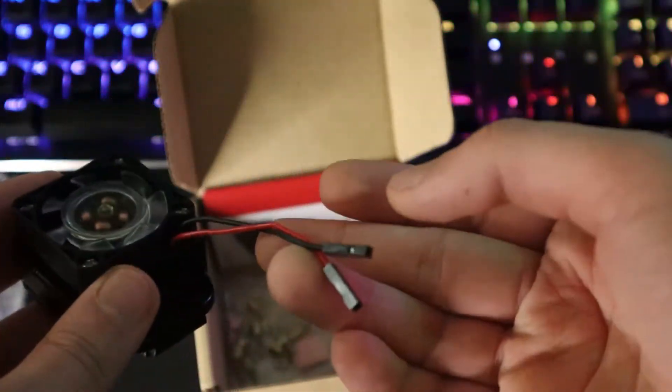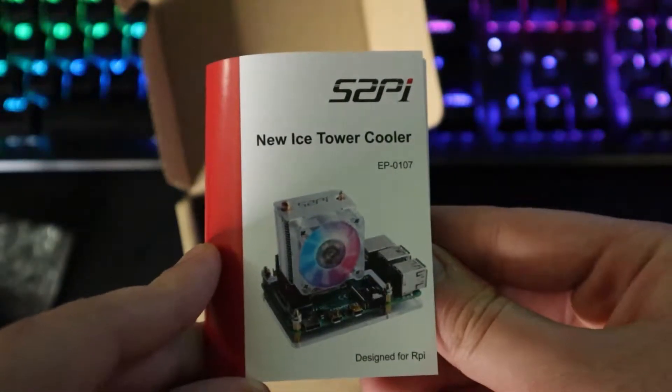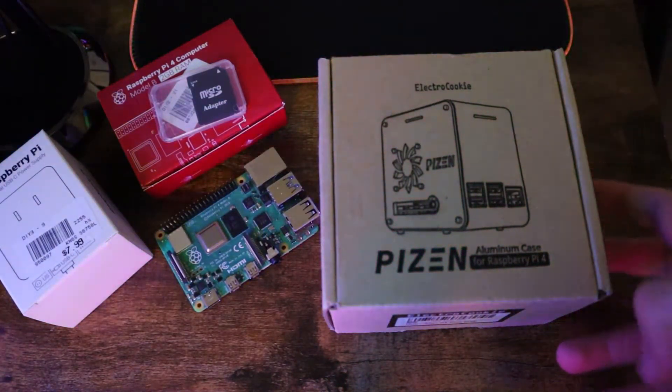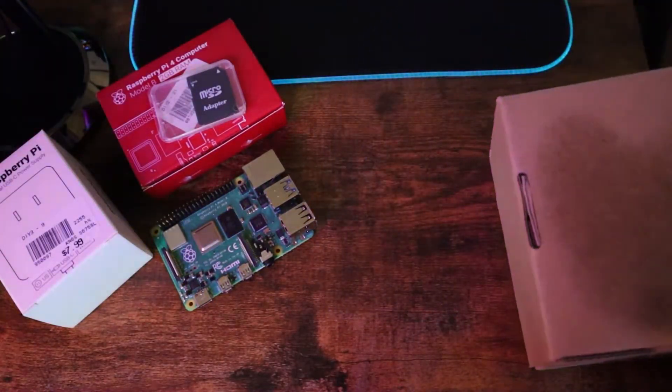First, I'll show you how to use the normal fans and the heat sink that comes with the case, and also how to use the ice tower, then it's your choice to pick whichever you like. Some other things we need are the power supply and the storage. For the power supply, I use the official Raspberry Pi power supply, and for the storage, a micro SD card in order to flash the OS onto it.